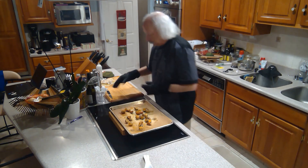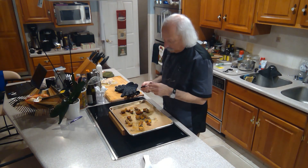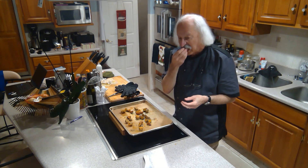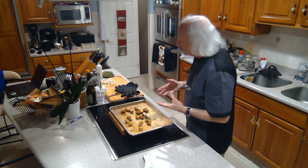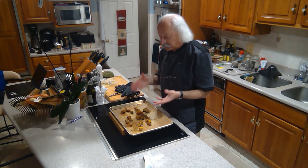I'll give them a taste. Look how nice they are. Mmm. They have a crunch to them, makes it really good. Seasonings all over them. They taste fantastic.